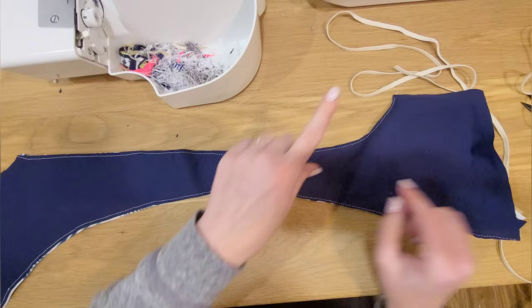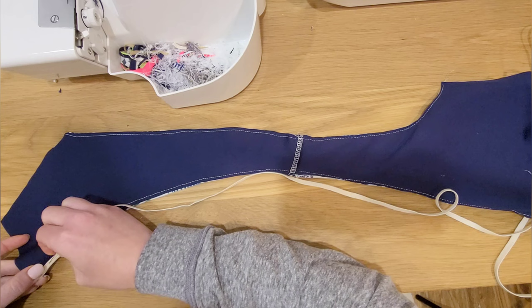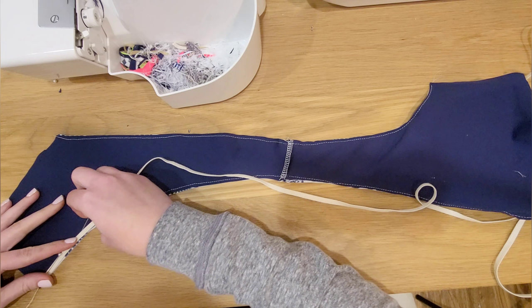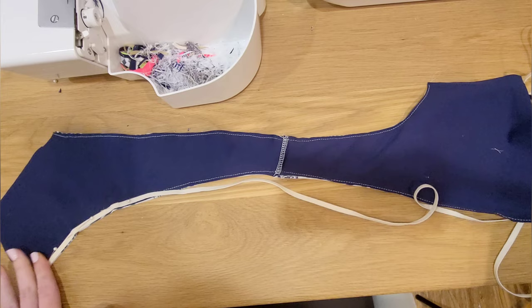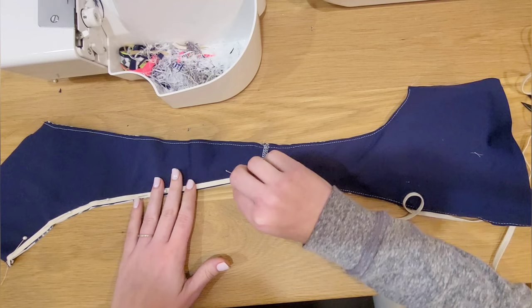Hey y'all! I hear sewists all the time that are intimidated by sewing in swimwear elastic or clear elastic into seams. I'm sewing up a vixen bralette with swim material that's going to be a swimsuit for me. It's fully lined and I'm going to show you two different ways to attach swimwear elastic. You do not want to skip the elastic — it's really important to have in there. Don't skip it, but let me show you a few tips and tricks to help.